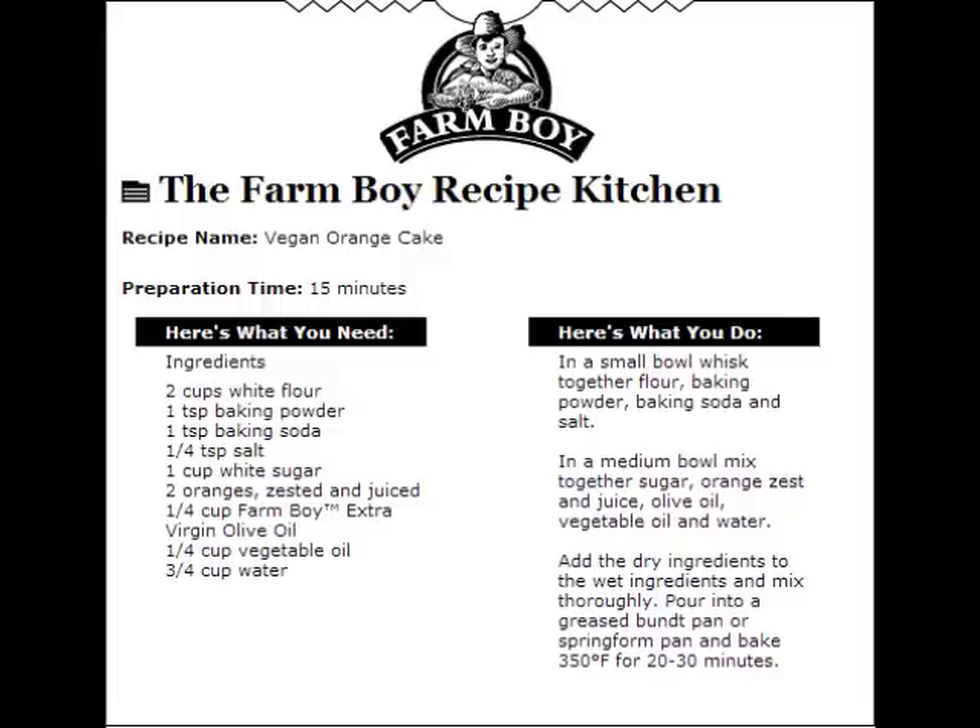You'll find the full recipe at farmboy.ca along with hundreds of others using top-quality Farm Boy products. You could win a $50 Farm Boy gift card by sharing one of yours. That's farmboy.ca.